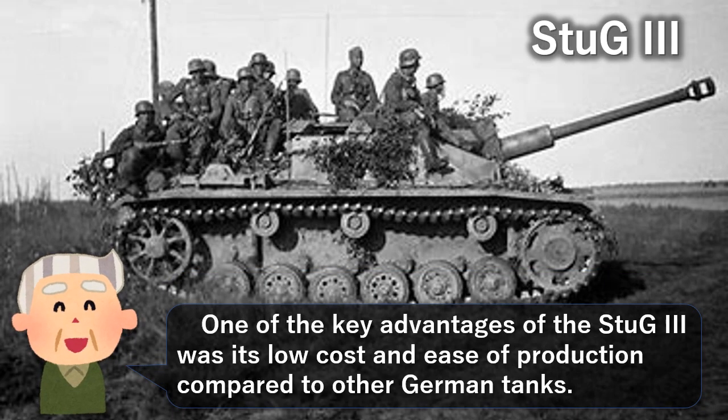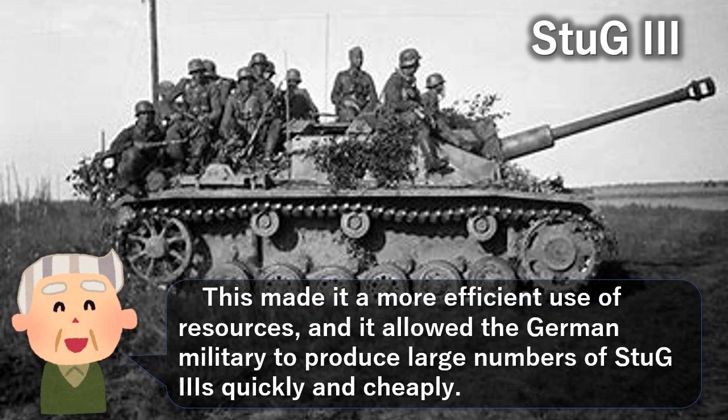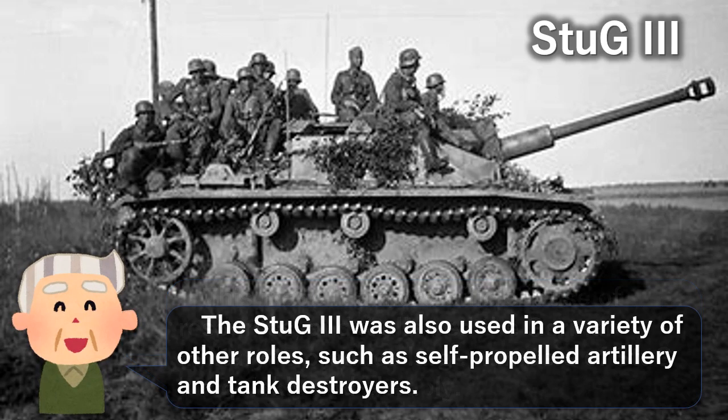One of the key advantages of the Stug 3 was its low cost and ease of production compared to other German tanks. This made it a more efficient use of resources, and it allowed the German military to produce large numbers of Stug 3 quickly and cheaply. The Stug 3 was also used in a variety of other roles, such as self-propelled artillery and tank destroyer.